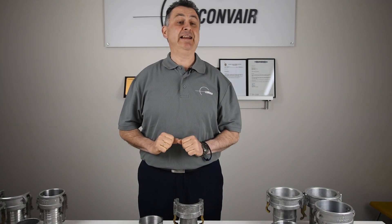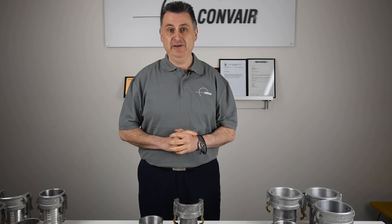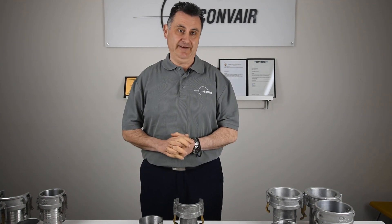Today we're going to be looking at cam locks, specifically the 3-inch and the 4-inch cam locks, as they are predominantly the ones used on tankers.